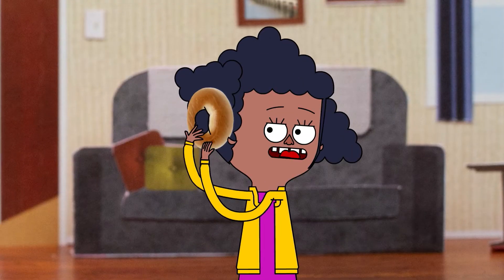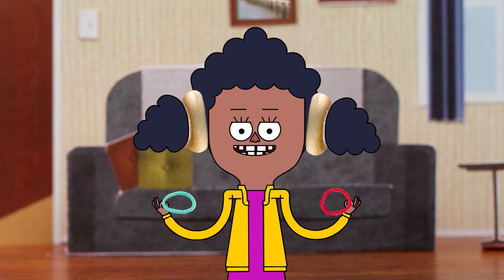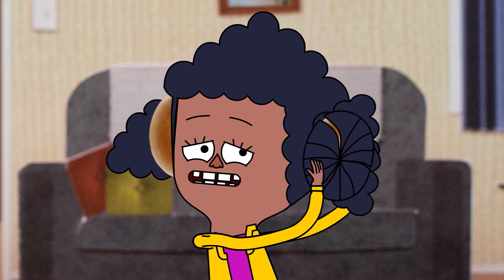Okay, put the bagels on the pigtails like this. Now, get a hairband, put it on and just... nearly got it. Nearly got it.